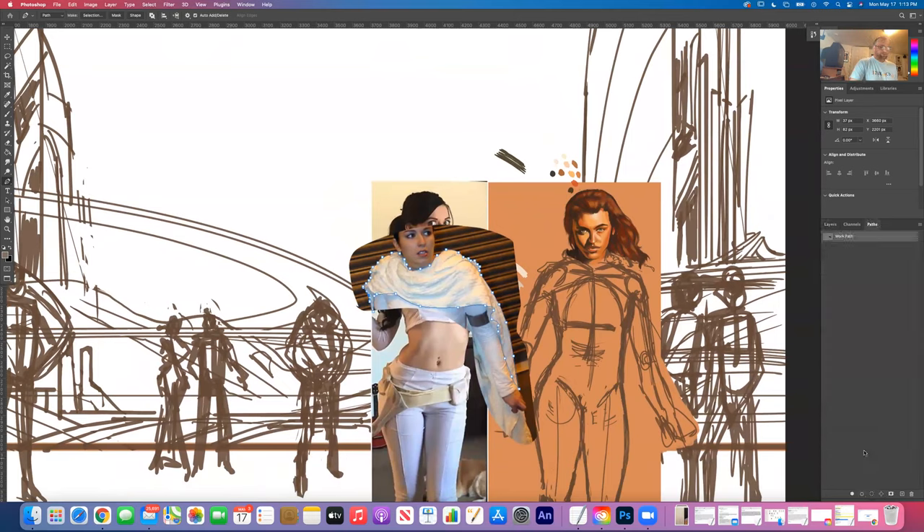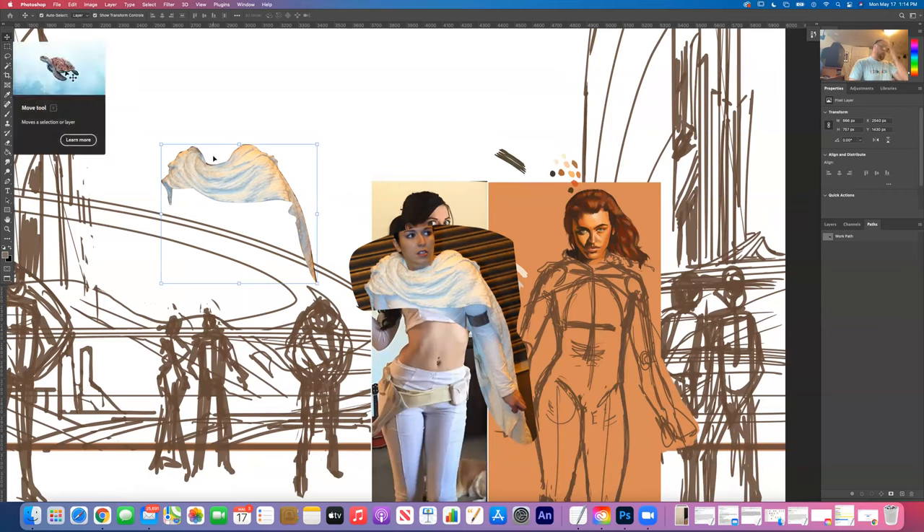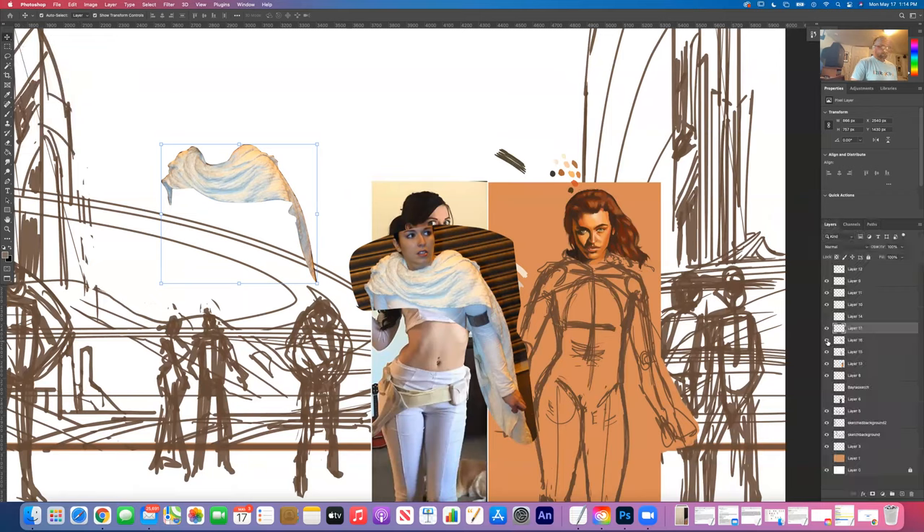Some artists that are a big influence on me: the famous Lucasfilm artist Hugh Fleming is a huge influence, as well as Matt Stowicki, another great artist. Syd Mead in terms of backgrounds, composition, color palette, and value structure is a huge influence. James Gurney has been very influential - I'm reading his book Color and Light, which has been very instructive in reinforcing the principles of correct painting.